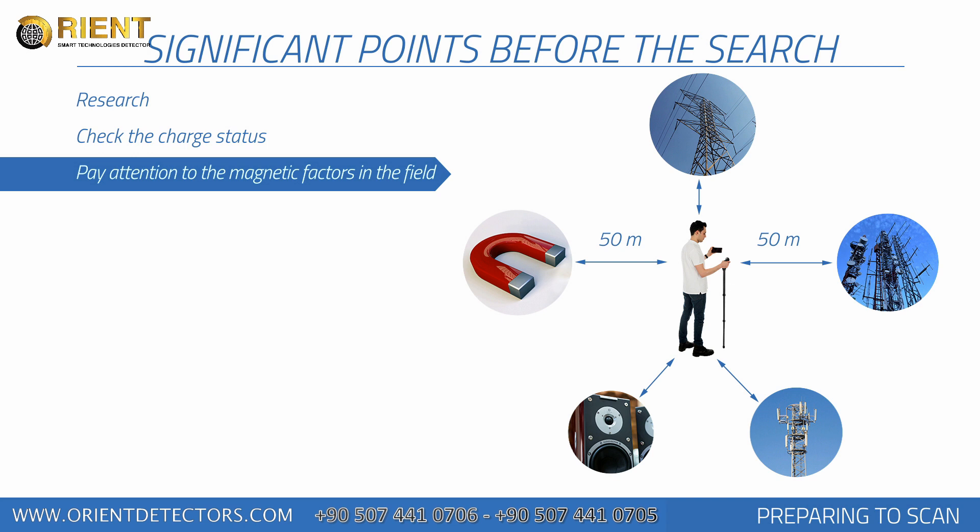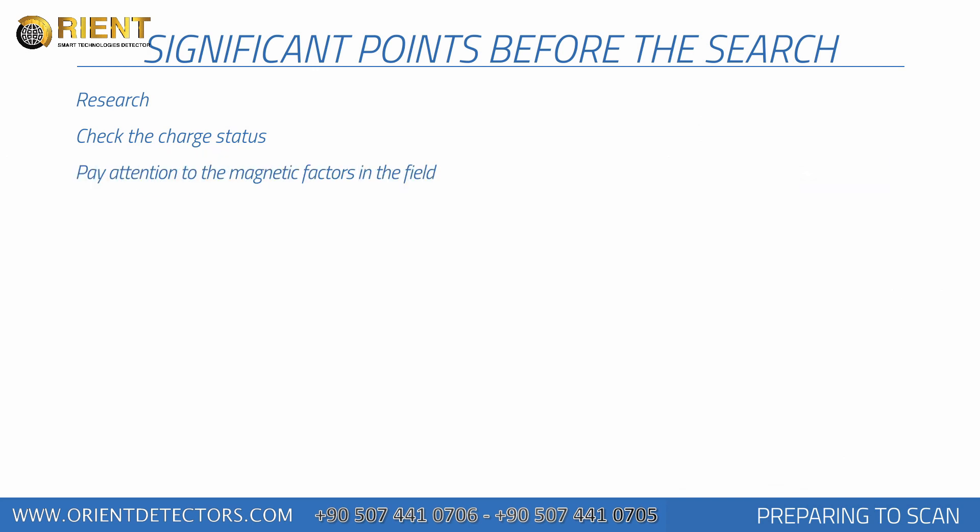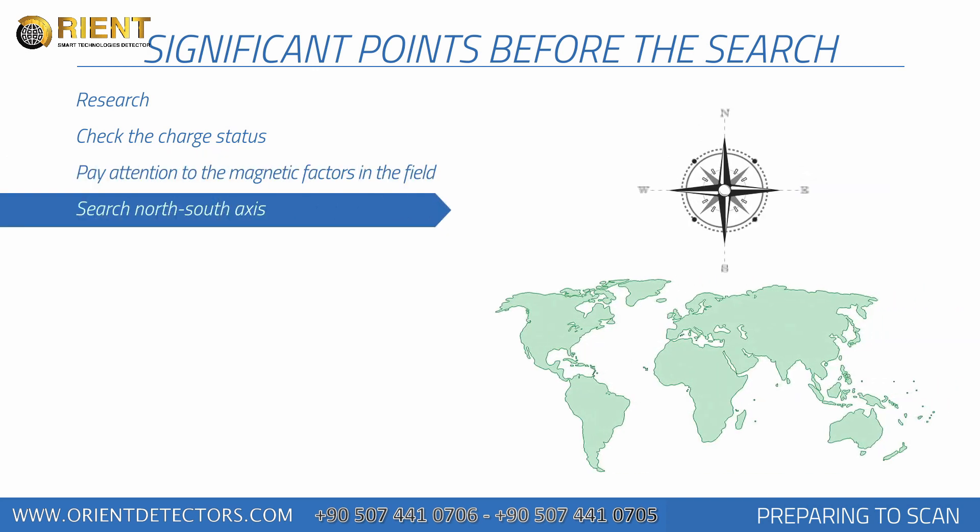Heat, radio receivers, solar power, ground minerals, loose soil, salt, water, etc. may have negative effects on measurement results. In order to prevent your measurements from being affected by magnetic fluctuations, scanning should always be performed within the north-south axis.